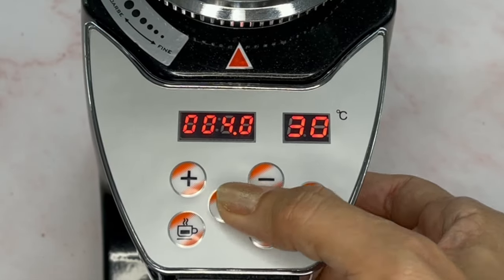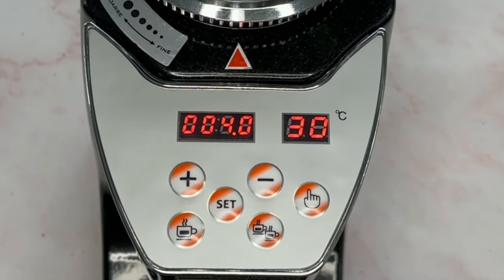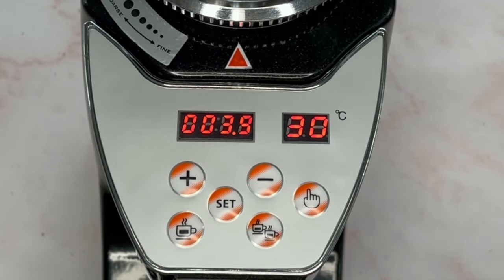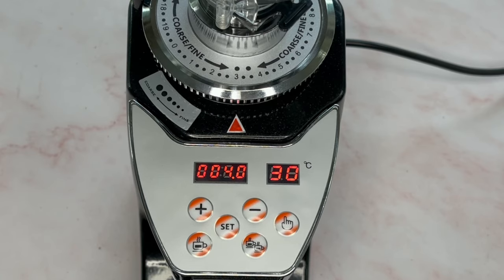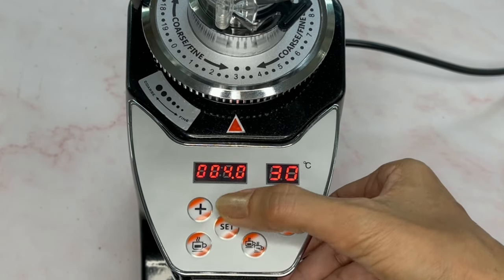When you're happy with the timing, press set once again. When you grind your coffee beans, press the single shot button and it will count down to zero — that's the total time it will take to grind. Different coffee beans will require different grind times, so you have to experiment. Every time you change your coffee beans you may need to reset the single shot timing.